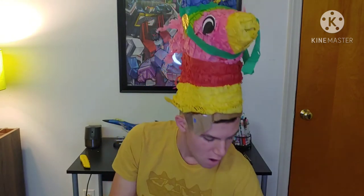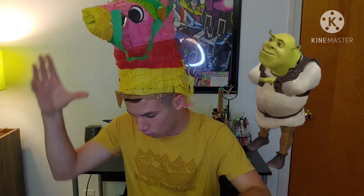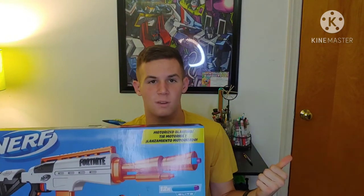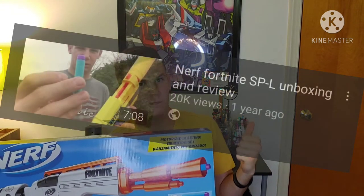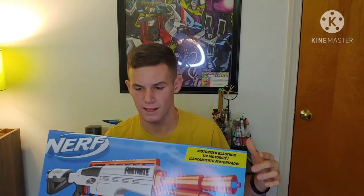Here we are doing another Nerf Fortnite unboxing and review. What's going on, YouTube? Chamber Productions coming back at you with another Nerf video. Today I'll be doing a review on the Nerf Fortnite IR. The Nerf Fortnite line is still going. This is probably about the fourth — there was the SPL review I did, which got a good amount of views. Thank you for all the support on that video.